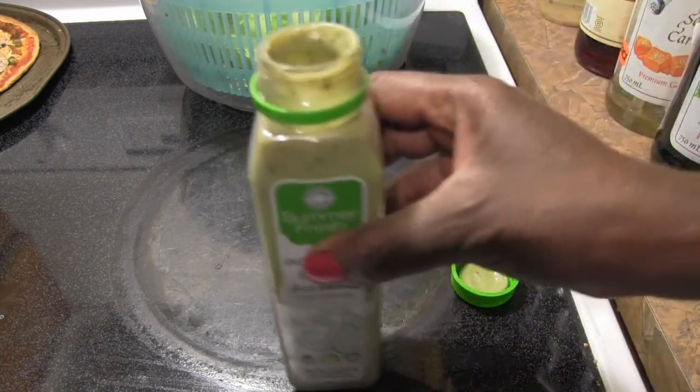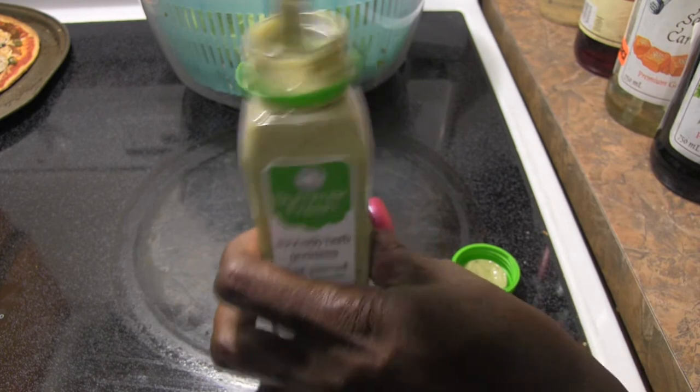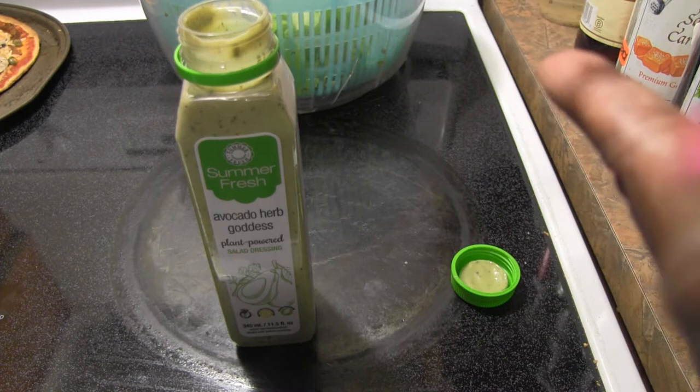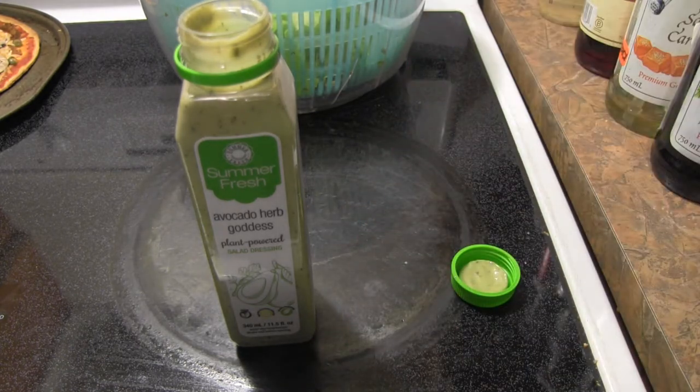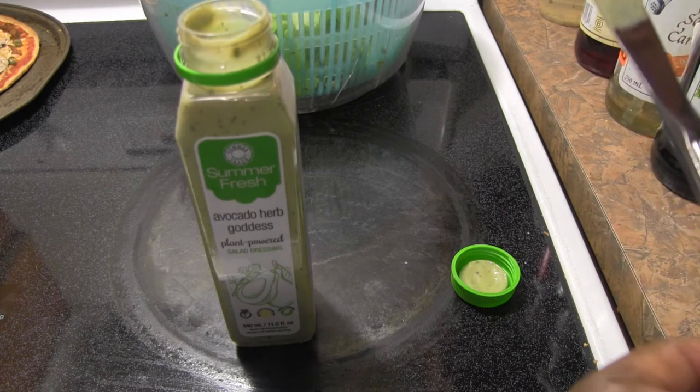I'll just stick the knife in and take out a little bit, give it a mix, and see if it tastes nice and avocado-y. It looks like it — oh yeah, you can definitely taste the avocado in there. I like it.